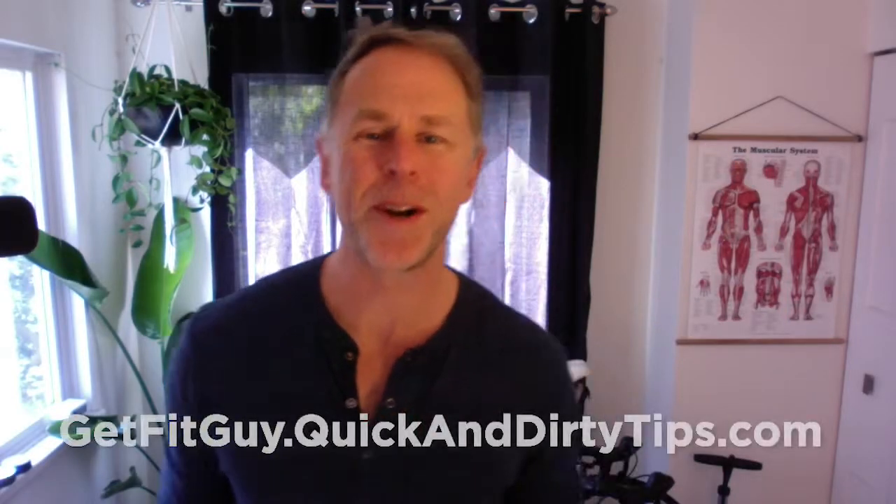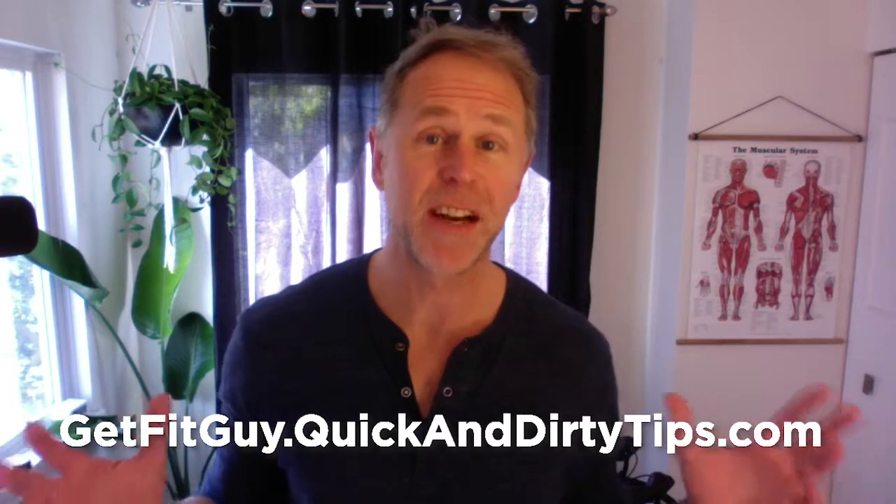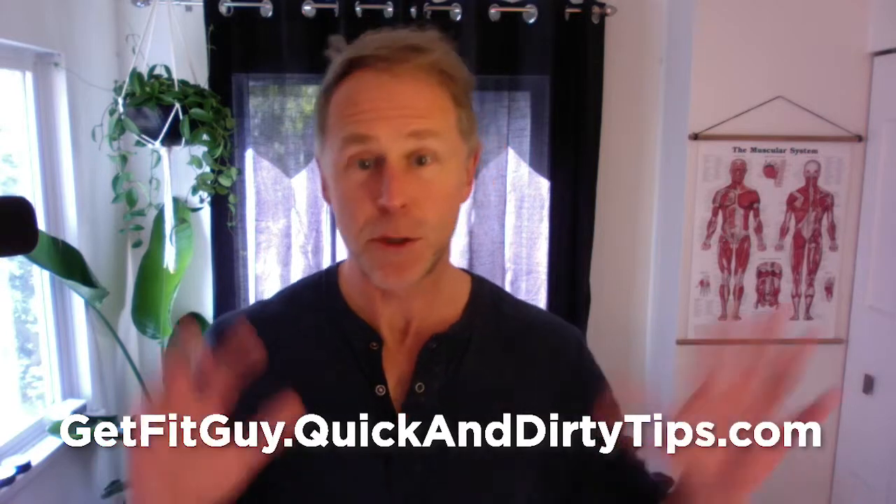Hey everybody! My name is Brock Armstrong, I'm the Get Fit Guy, and I'm kind of stuck in my office today, so I'm not gonna be able to demonstrate anything too crazy, but it actually got me thinking about something that I did the other day and have started doing more and more often since then.